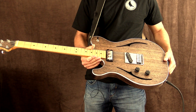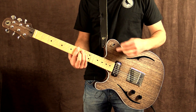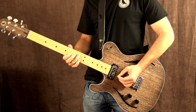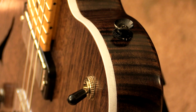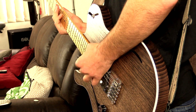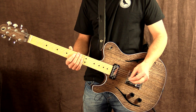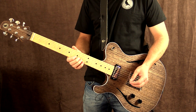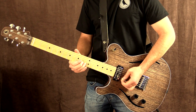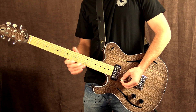I'm going to show you how these pickups sound on a clean tone to start with, and then we're going to crank on some overdrive and some other effects as well. This is the neck pickup, which is the mini humbucker. It's nice and clear and warm, and that's one of the things I love about mini humbuckers over regular humbuckers — their note clarity. It almost sounds like a single coil except it has that little bit more body.